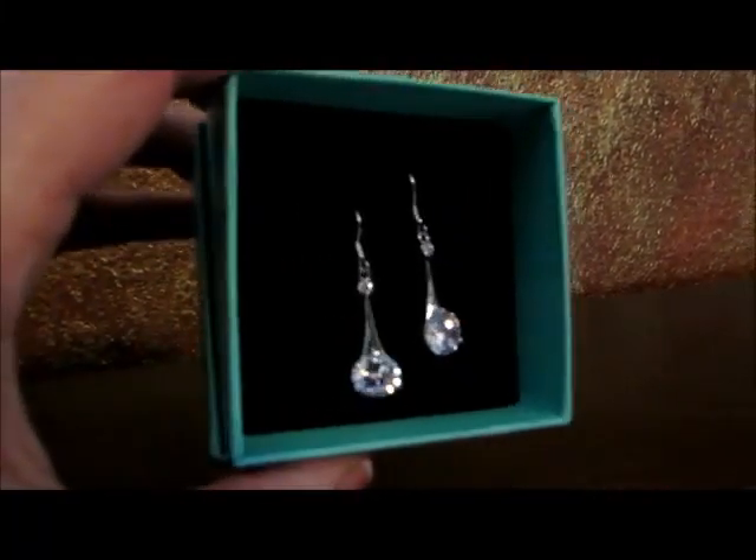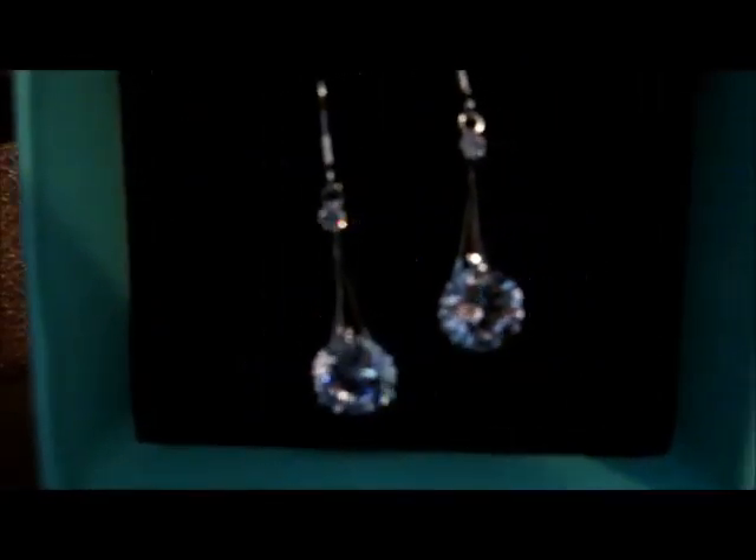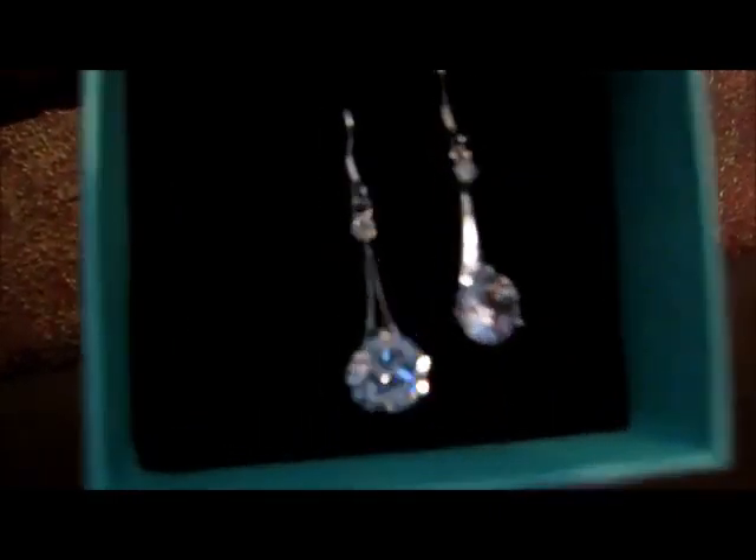Here's the box these earrings come in, and here's how they look close up. They look like they're gonna catch a whole lot of light. That's really nice.